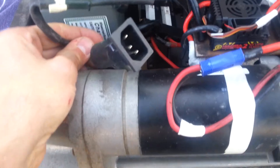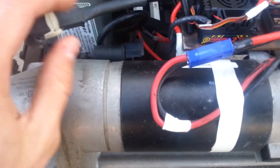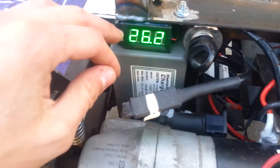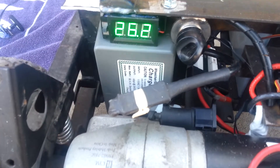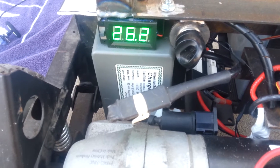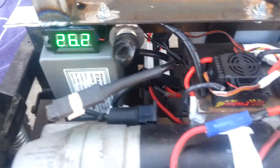Here's a plug for the charging cord. On the battery meter I have a switch too, so I can monitor while it charges, and if I don't want it on I don't have to have it on.